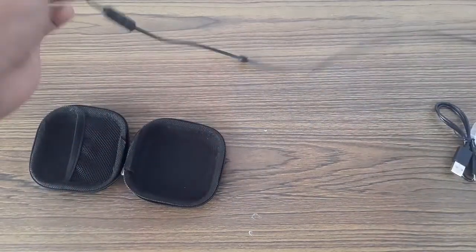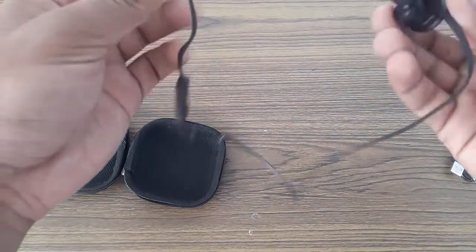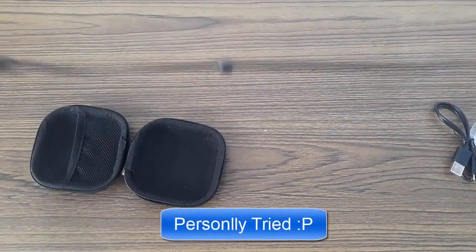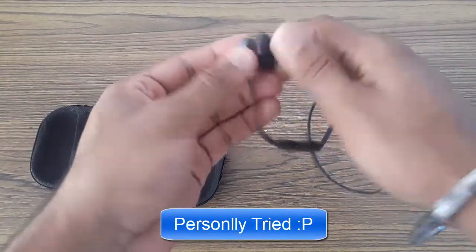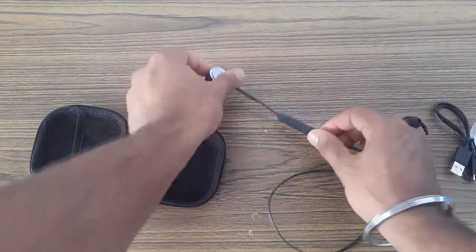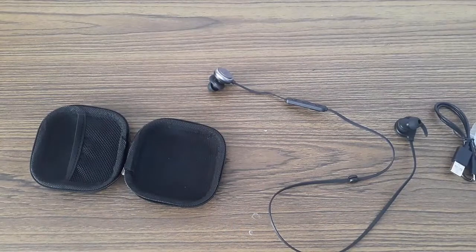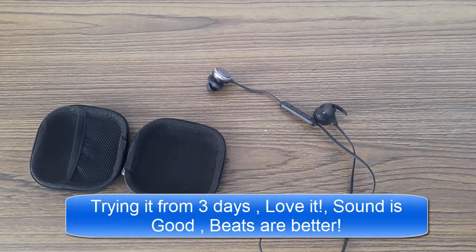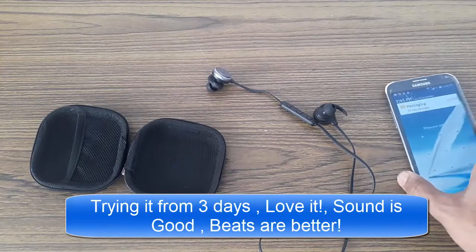It has an amazing design and you can even go to college and no one knows you are wearing these. Probably nothing much else to tell about the earphones. I won't comment on the sound yet, but its battery life is amazing. So now first let us connect it with the phone.